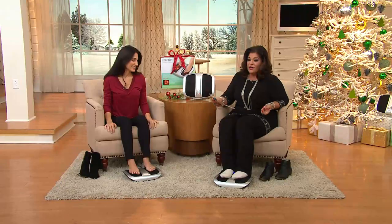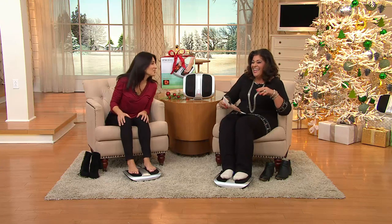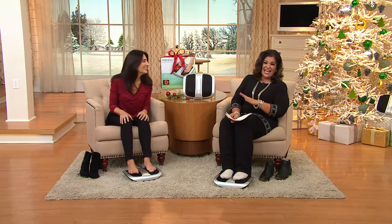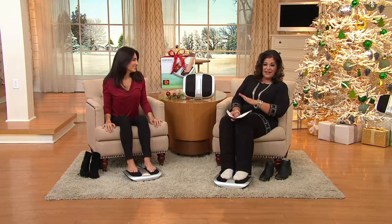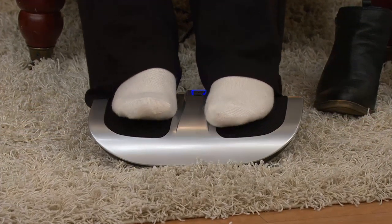This is so incredible, and it comes to you from Home Edics. I can't even talk right now. I feel like Meg Ryan in that movie — I'm about to make all kinds of sounds right now. Oh, my gosh. That feels so good.